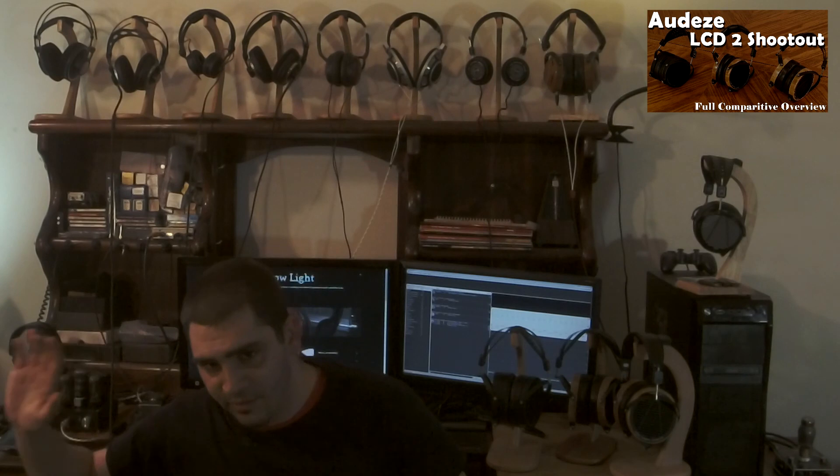You guys may be wondering: is it worth it to buy the new ones, or should you hunt for an older one? I'm going to be frank. I purchased my LCD-2 2012 pre-phaser from a friend who had it until he purchased the LCD-4, because he felt that was the only upgrade. Many of you may not have a chance to buy an LCD-2 pre-phaser from somebody that you know and trust. It's also easier to drive the newer ones. The 2012 pre-phaser is a little bit more difficult to drive, and when you under-drive it, it underperforms.